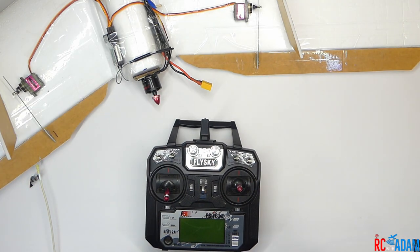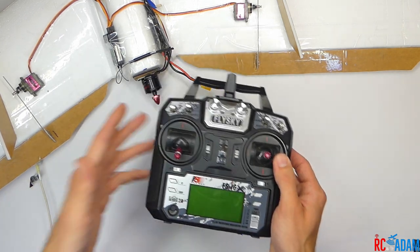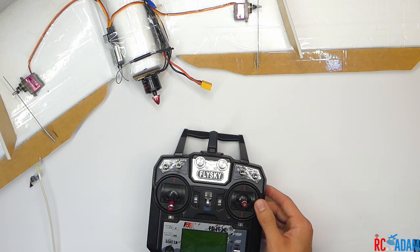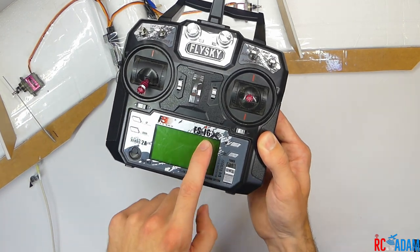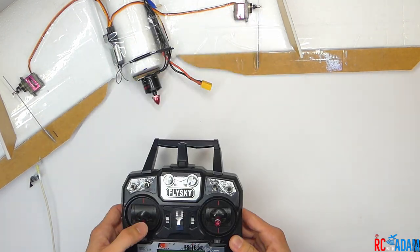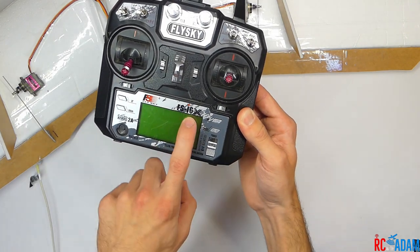I've been confused several times just trying to get ready for this video, but I think this will help you. We're going to use the FlySky FSI-6X transmitter, and this should also work for the FSI-6.